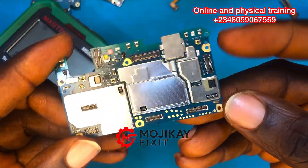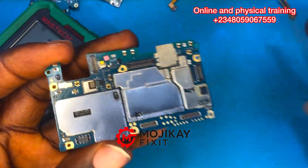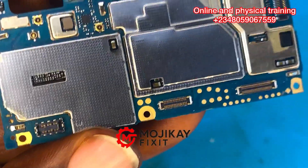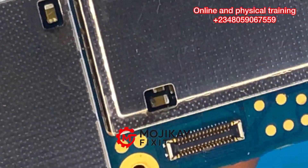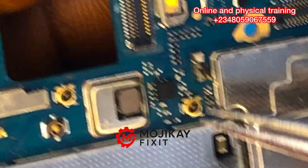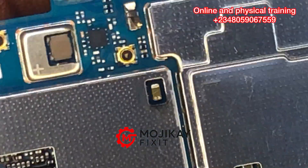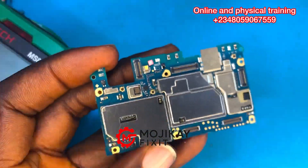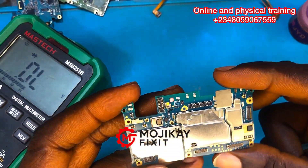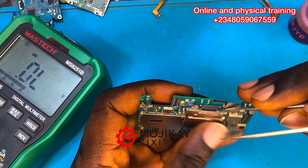The next thing to do is physical inspection — examining the PCB and looking for rust, burnt components, or any abnormalities. Take a closer look at this capacitor right here: it's looking very corroded. This one doesn't look healthy either, but let's not judge based on appearance alone and continue troubleshooting.